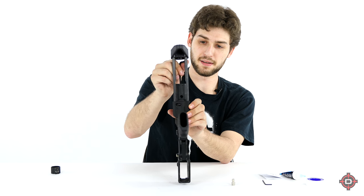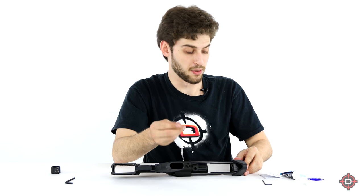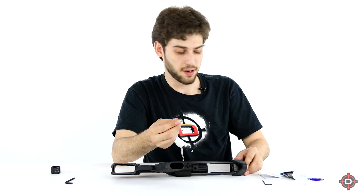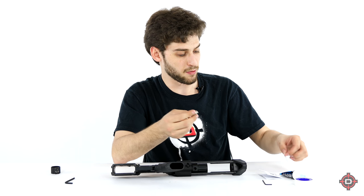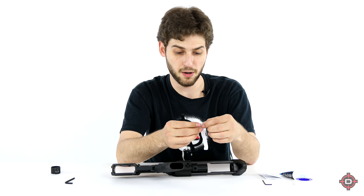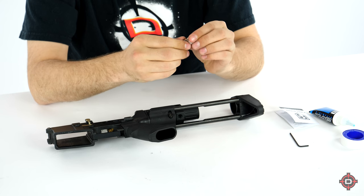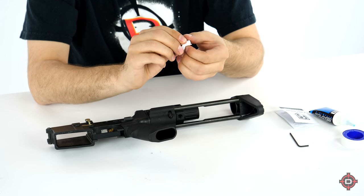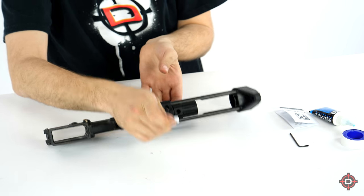Once that's tightened, we're moving on to the last step: installing the mil fitting for the remote line. Before you start threading it on, take a little bit of Teflon tape — roughly about an inch or two — and wrap it around the threads. This is going to help create a better seal once you install it. Now that the Teflon tape is on, go ahead and start threading it in.